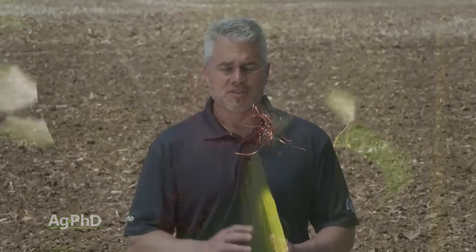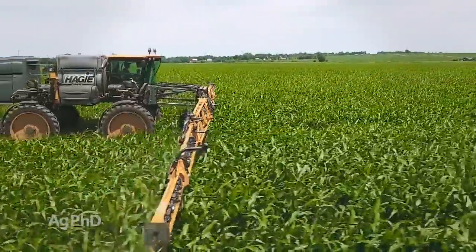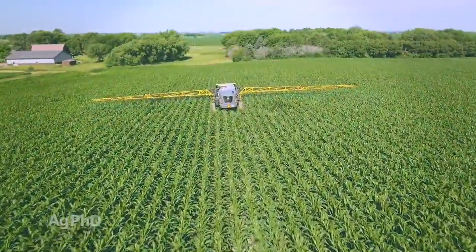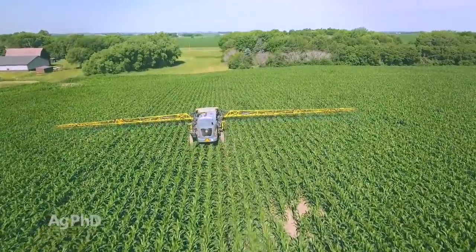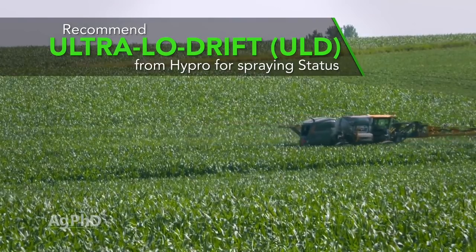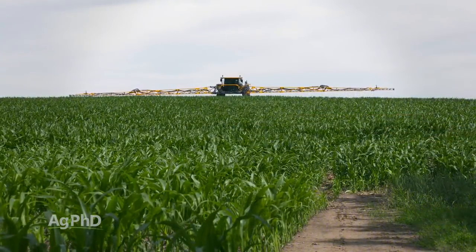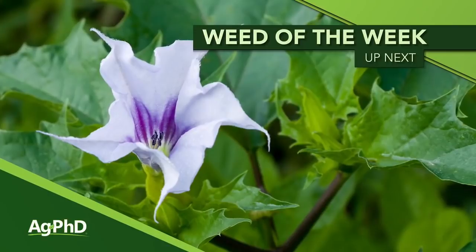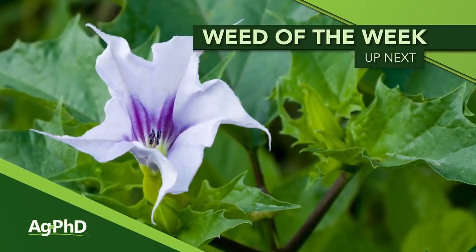There are some safeners available. Products like Diflex have a safener in them — I still don't recommend spraying late, partly because of drift concerns. Same with Status, which has some dicamba in it and a safener, but I don't trust that safener when the corn gets really big and I worry about drift as well. We've talked about a lot of different corn herbicides here — we just encourage you to get good weed control, especially early in the season on your farm, because that's where you get the best yield. And speaking of the best yield, you'll definitely want to control our Weed of the Week — we'll talk about how to stop it on your farm, coming up next.